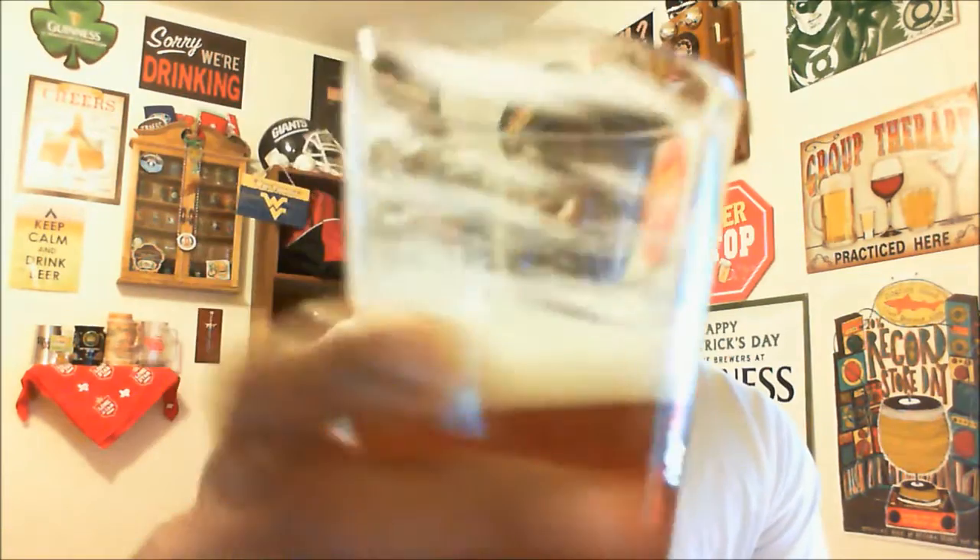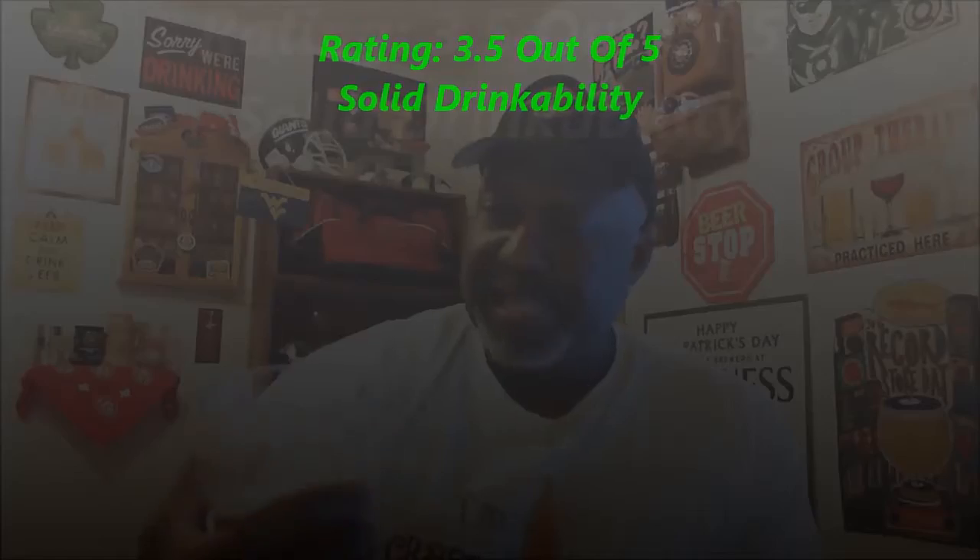Not a bad pale ale at all. There's some nice lacing on the glass as you can see. I think it delivers very nicely. I would give this one a rating of 3.5, which puts it at that B level — definitely solid, solidly drinkable, has a nice pleasing quality to it. If you're a pale ale fan you can definitely depend on this one to deliver. There's nothing that makes it stand out above other pale ales, except that it really delivers on all facets throughout the beer. Definitely a nice B beer from Deschutes.